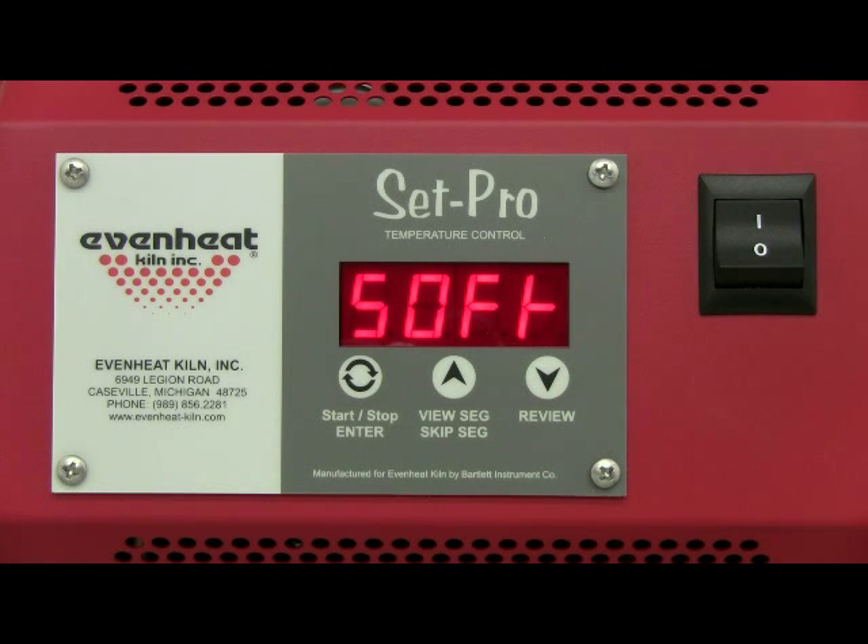The display will read one of four firing style choices: soft, laminate, fuse, or cast. Firing style refers to the ultimate form the glass will take. Soft stands for soften and is used for slumping, bending, or draping. LAM stands for laminate, which bonds separate pieces of glass together — this process is also known as a tack fuse or fuse to stick.